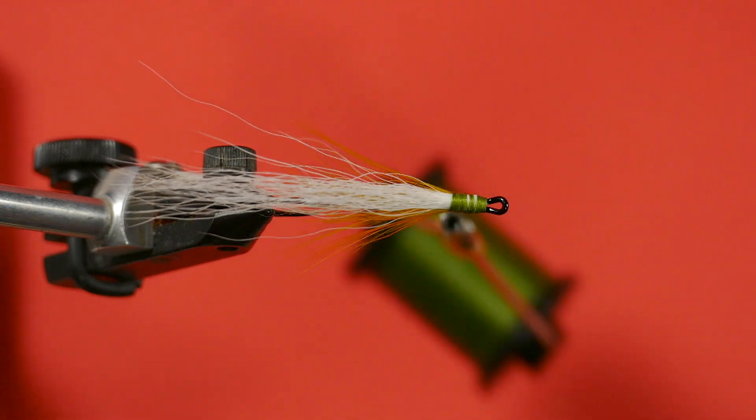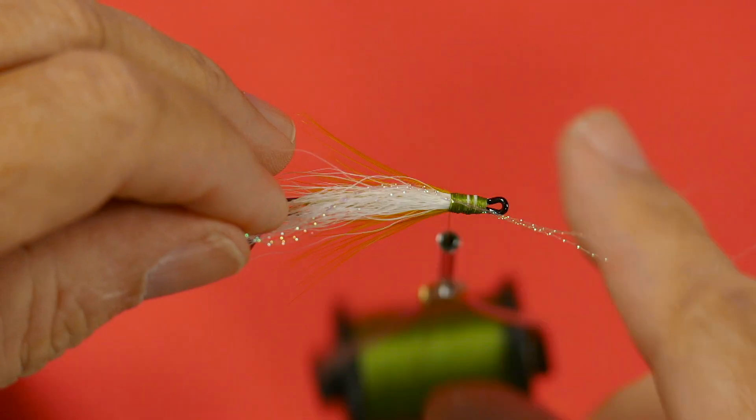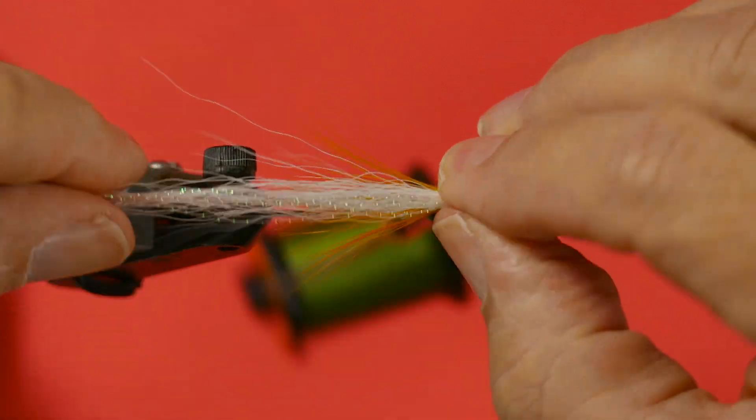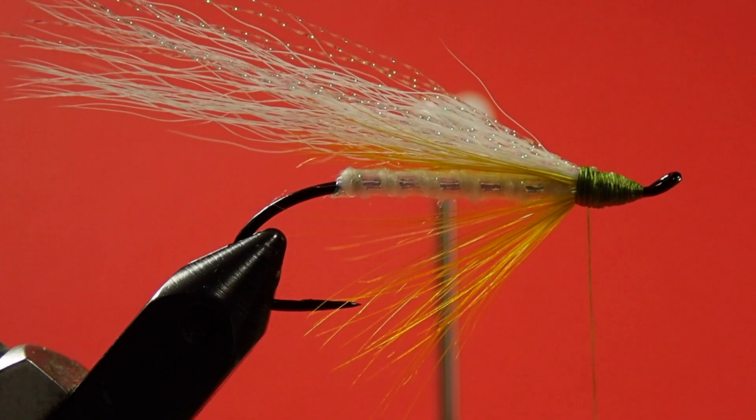Now we're going to put on the crystal flash. If you've not used crystal flash before, don't take it out of the bag — cut the corners off, then come in with your bodkin and pick out what you need. I just need three. Trim the crystal flash the same length as the bucktail. Now we put in our light olive. As far as the proportions of the bucktail go, the biggest clump is the white, followed by the light olive, and the regular olive will be the smallest clump.